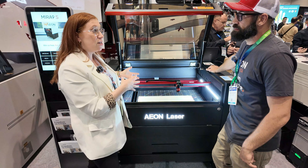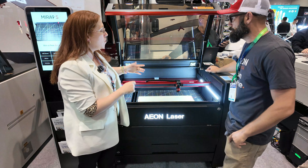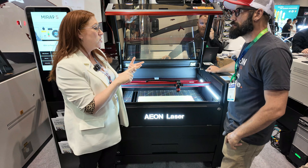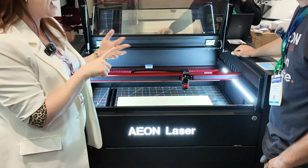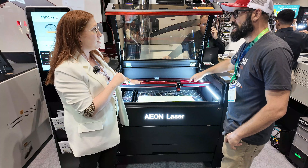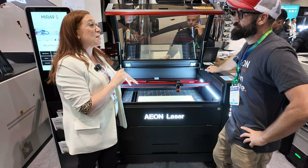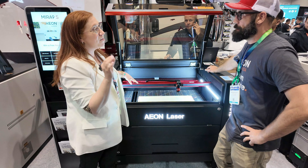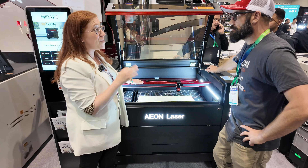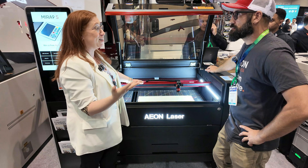The Signature Series is assembled here in the United States with American-made parts — U.S. ceramic RF tubes and AC servo motors made in the U.S. — assembled in our warehouse in Melbourne, Florida. This frame is airplane-grade aluminum milled at our warehouse to really hold it. You need something sturdy to run at those high speeds. At 5,000 millimeters per second, we can confidently say that Eon Laser USA makes the fastest laser on the market.